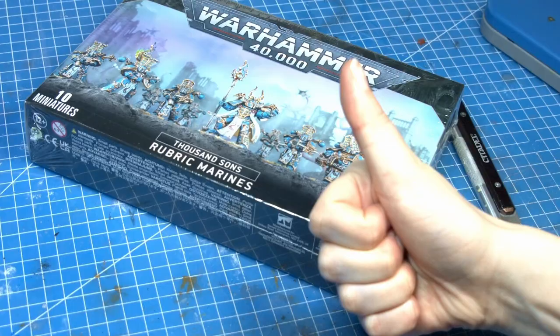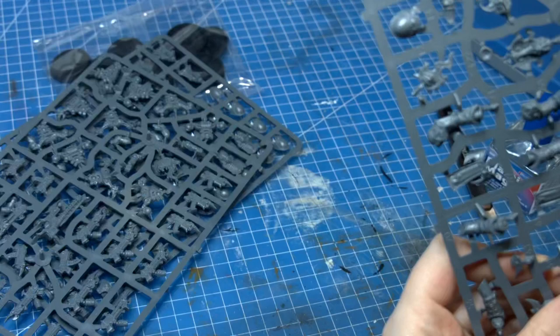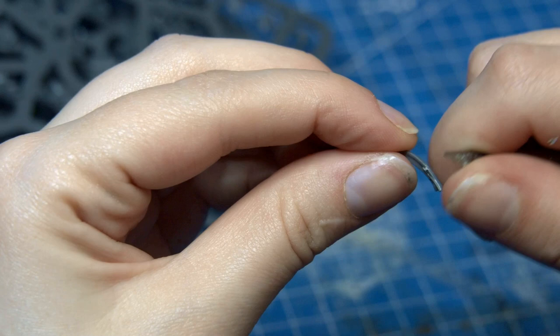For this project, Dave and I decided to pick the Thousand Sons Rubric Marines. These models are absolutely stunning. There's so much detail and areas where we can put really amazing things on them. I'm so excited to finally build these guys. Like most Games Workshop models, these were really easy to assemble, cut and prime.